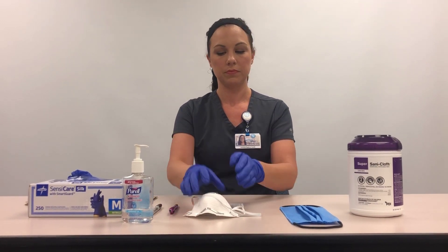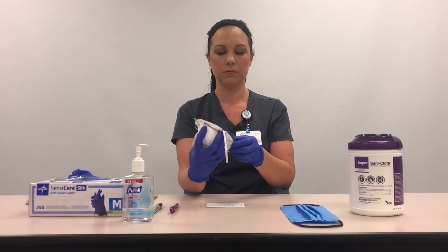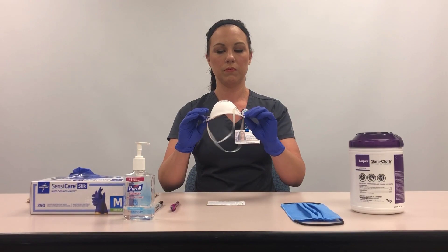Inspect the respirator for damage. If there is damage, discard and replace.